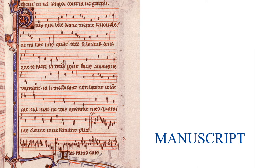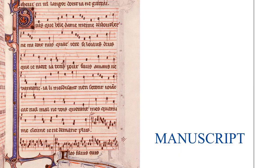It's not until around the end of the 15th, beginning of the 16th century, that music printing begins to be used widely. Early music printing, like early text printing, was generally done with movable type.